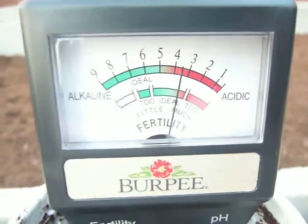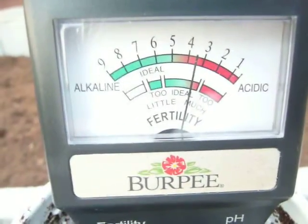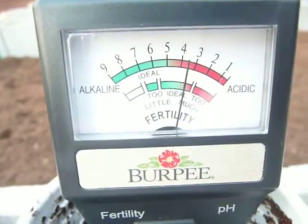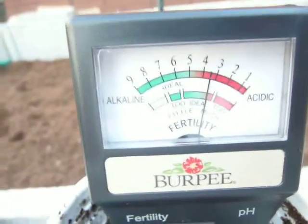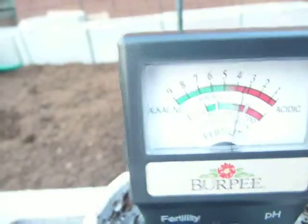It may be that I'm going to have to add some type of fertilizer, and I would want to do that definitely before I put down my hatch mark. I'm going to read up on this and see what I need to put in here to get my fertility up. I may take another reading from another side, but fortunately it's not too acidic.